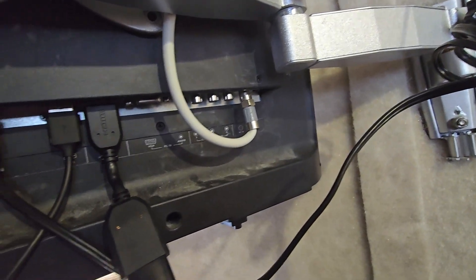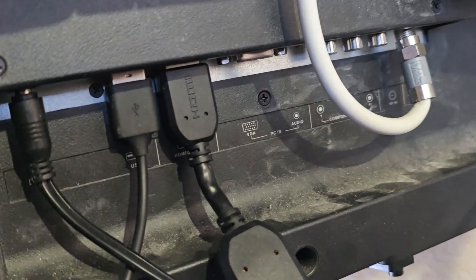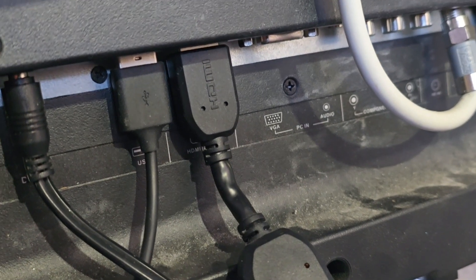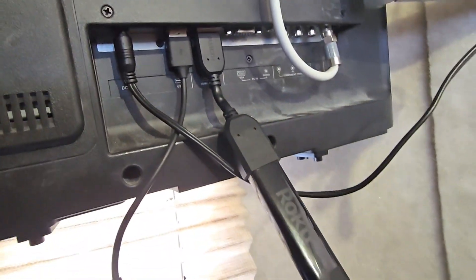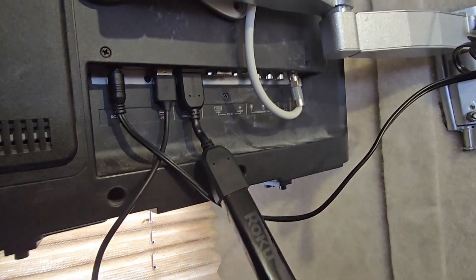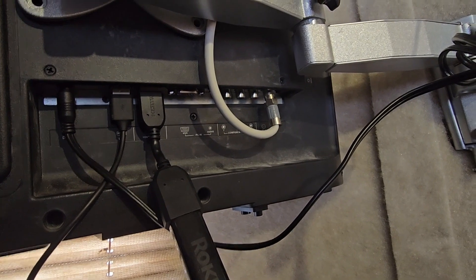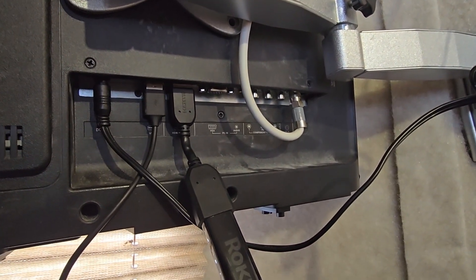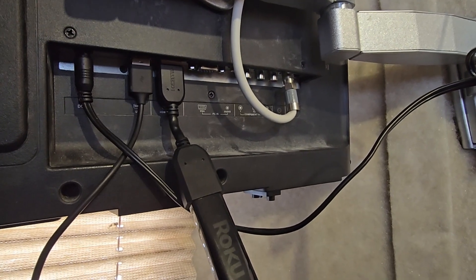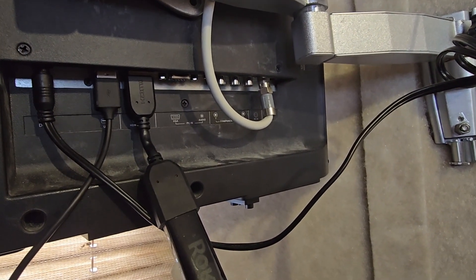We have a Roku attached to ours and that's what those two plugs are. If you get one of these, that might be a nice thing to have, because as long as you have some sort of Wi-Fi connection — or if not, use your mobile hotspot on your phone — you can go ahead and watch YouTube or whatever it is you want to watch.